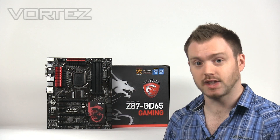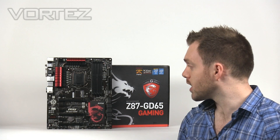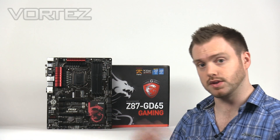Now with this board being Z87, it's designed with Haswell in mind. It's got fourth generation support. And with it being a gaming board, it's got the gaming characteristics. So just to run you through some of those before we go into the video.